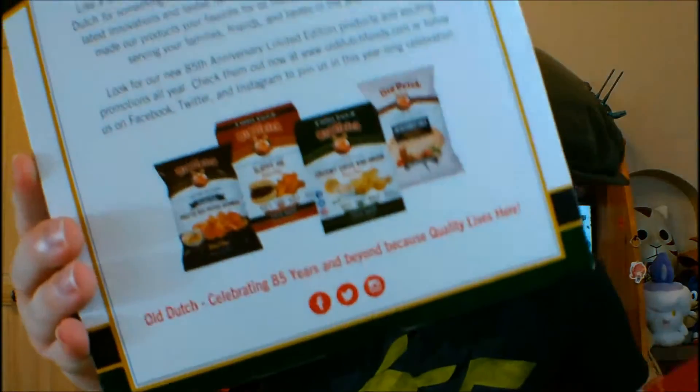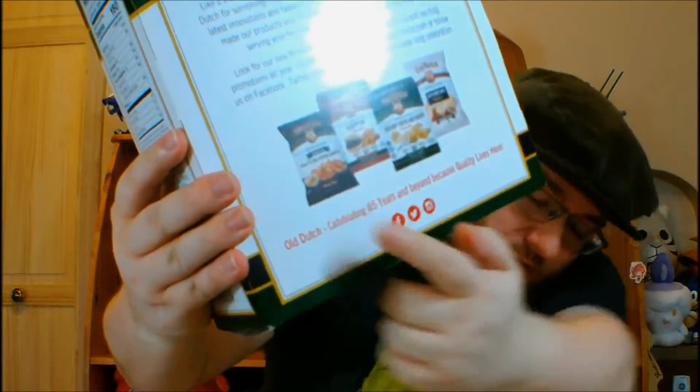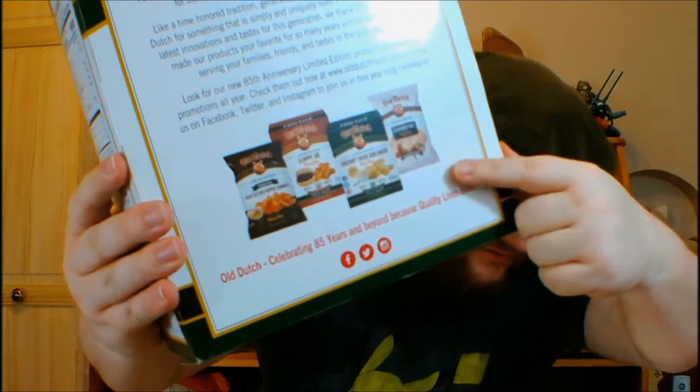Water to cleanse the palate. Apparently there are also some other limited edition flavors like Roasted Red Pepper Hummus, and Seasoned Salt Flavored Popcorn, which I assume just tastes like seasoning salt or something.